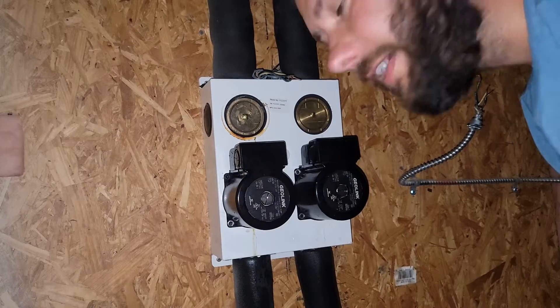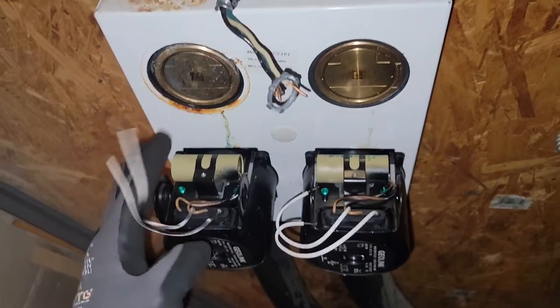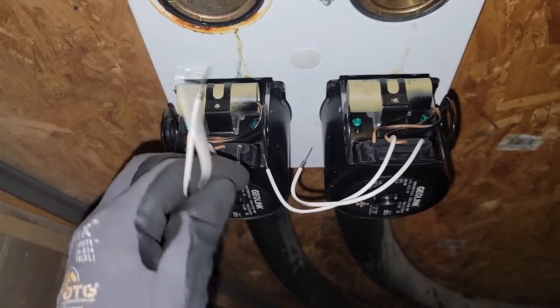We'll need to take these stickers off because when we start filling up the loop, we'll take these vent screws out and burp — it helps to vent the air out. So this is basically an air vent valve. Both pumps are now mounted on the housing, so we're ready to wire up the power for both pumps.